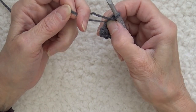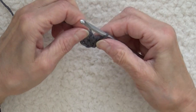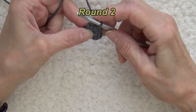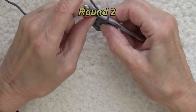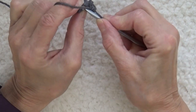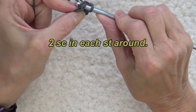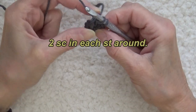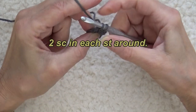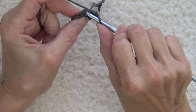Now I'm just going to take my yarn tail and pull it up and it closes that loop. Now I'm on to the second round, but I'm not going to close this with a chain or anything. I'm not going to turn it either. I'm going to go right into the top of the first single crochet in the round and I'm going to work two single crochets.